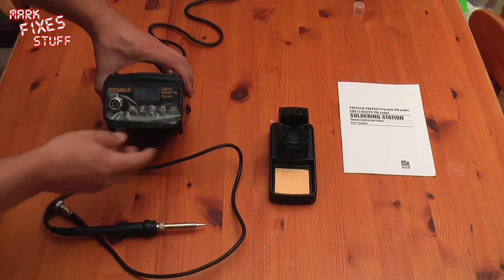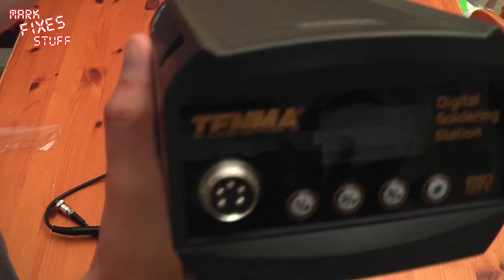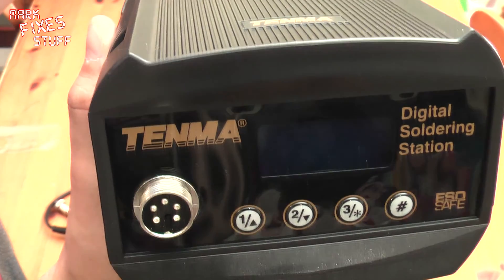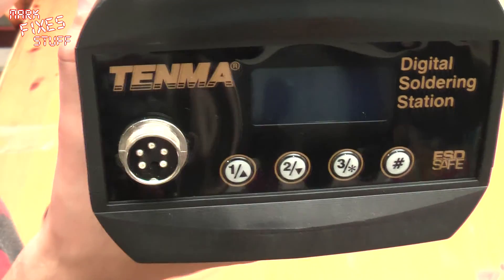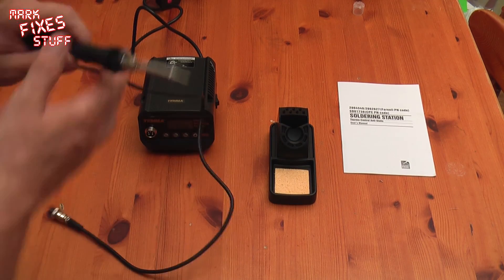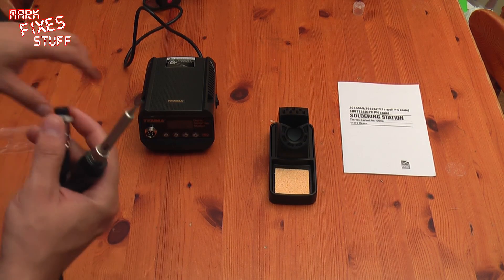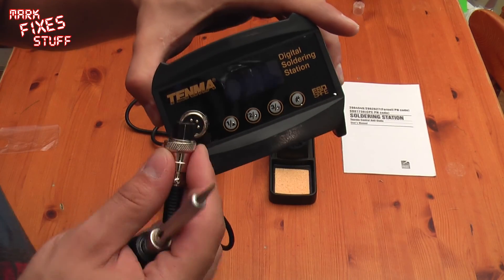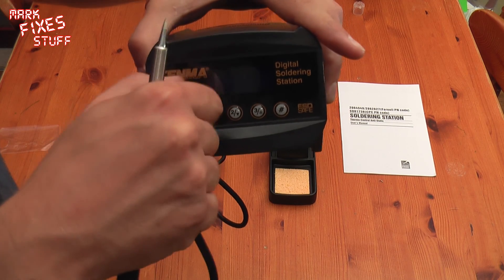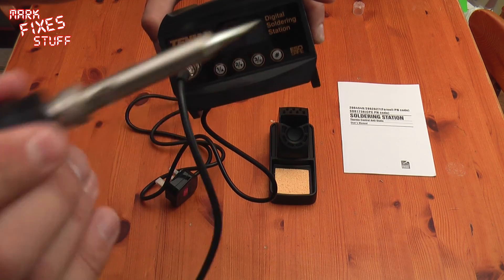So here we are ready to put it all together. Let's take the protective cover off the front and have a quick look at the control panel. Wow, very nice. There are three memory settings so you can set it to multiple temperatures and flip from one to the other, or nudge it up and down in small degree increments. And there's the wand - let's connect it up. That's a good solid connection. It feels really light and perfect.